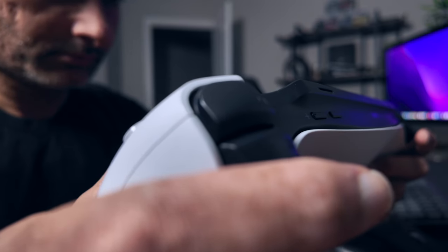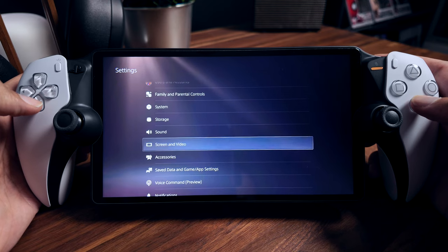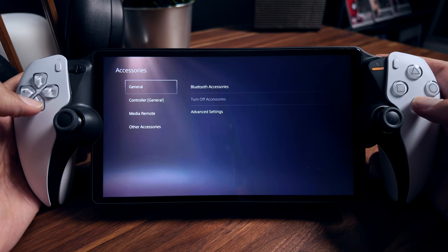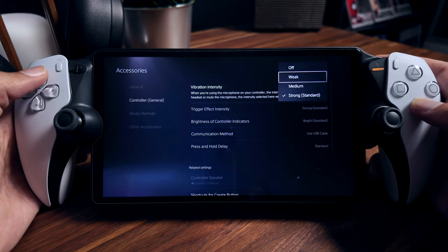You get the same adaptive and rumble features as the regular DualSense controller. I have noticed that the rumble motors in the PlayStation Portal make an audible clicking noise when in high motion, though I'm not sure if this is just my device or if others experience it as well. To help fix this, I reduced the vibration strength to compensate for the noise. But still, all of this leads to an awesome mobile gaming experience.